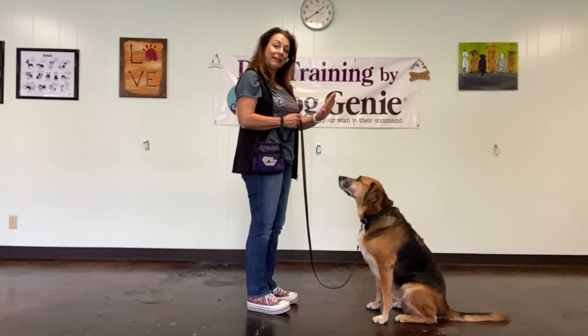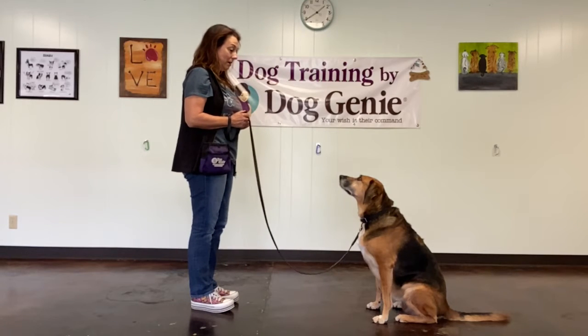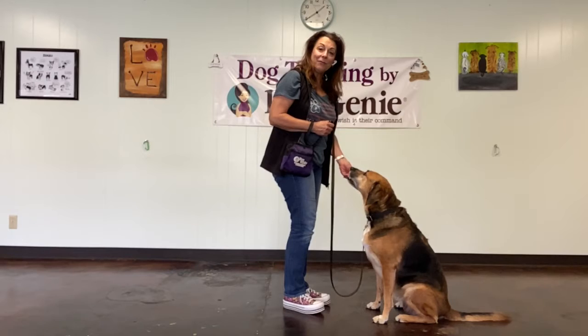I like to use a little stop sign hand like this, and then you just take one quick step back. Good girl! If she stays in the stay, you can return to her and give her a treat.